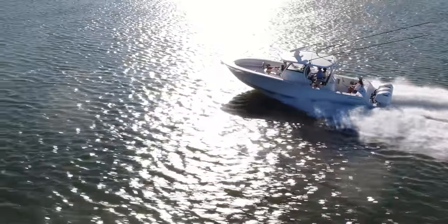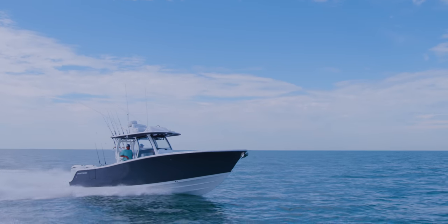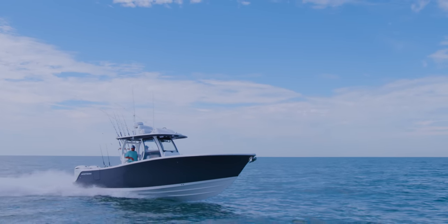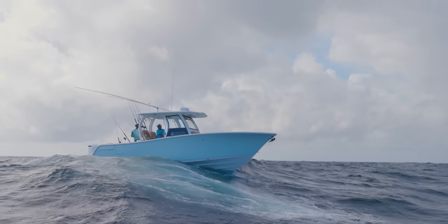The hull is the bottom of the boat. It's what dictates the shear line, the length, and so much more. Sportsman has an innovative approach to hull construction where we believe that these materials and processes yield the absolute best results.